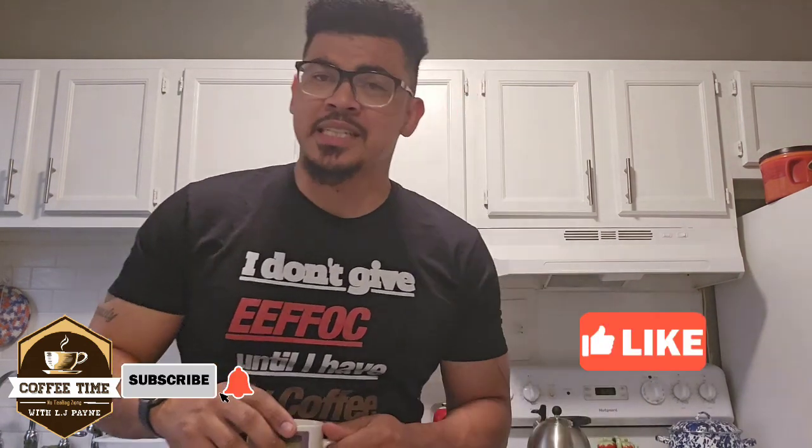If you want me to review any more coffees, leave it down, give me a like and subscribe. Until next time, I'm your boy LJ Payne and this has been the quick coffee review. I'll see y'all later.